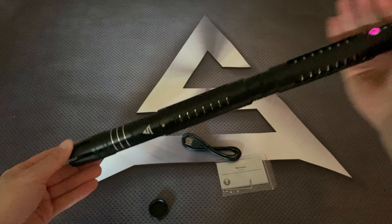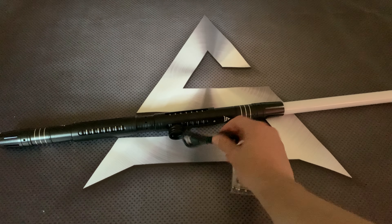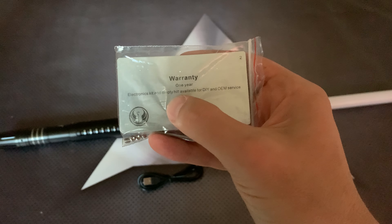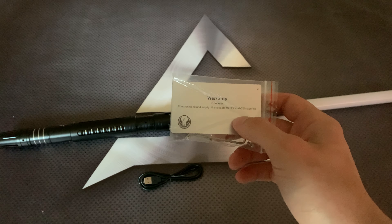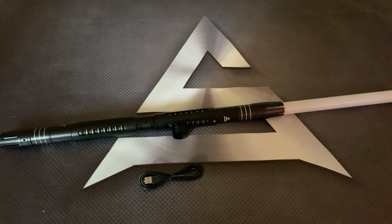Also included is a charging cable and screws for the blade, and it is ready for dual use. You also have a one-year warranty, so if anything goes wrong — the blade, any wiring — we will replace it. Thanks for watching.